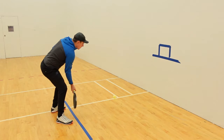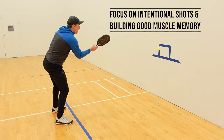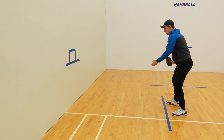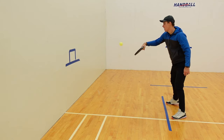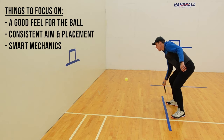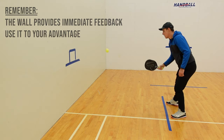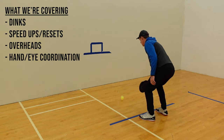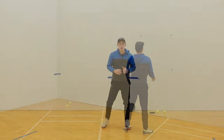Drilling for 15 to 20 minutes can get you hundreds of more reps than a regular session of doubles. But when you drill, you want to focus on intentional touches to help build good muscle memory. The good news is you can do all of this with a wall on your own time. When you drill with a wall, you want to focus on getting a good feel of the ball, your consistency with aim and placement, and good body mechanics. Also, the wall will provide immediate feedback, so watch for that and use it to your advantage. In this session we'll look at dinks, speed-ups and resets, overheads, and hand-eye coordination. I'll include a few extra challenges to make it fun, so be on the lookout for that.